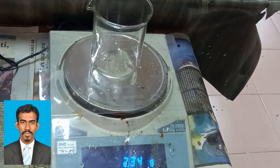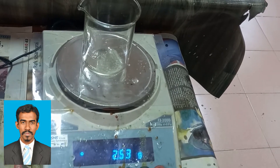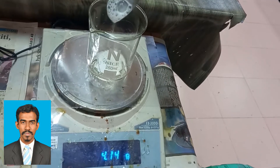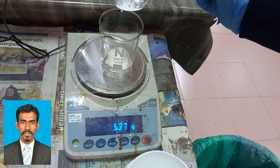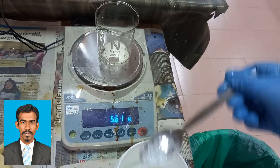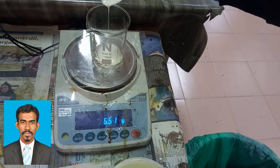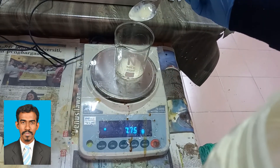First I am adding potassium oleate, which is used as a stabilizer. Secondly I added ZDEC, which is used as an accelerator. Now I am going to add zinc oxide, which is used as an activator. Now I will add antioxidant. Then I am adding potassium hydroxide, and at the end I added sulfur, which is used as a vulcanizing agent.